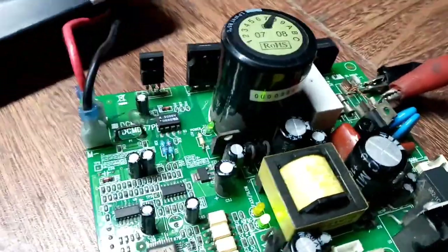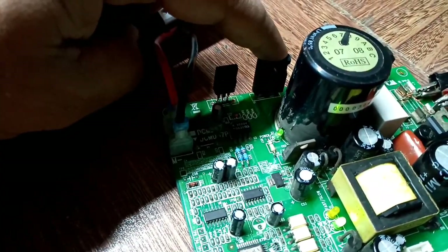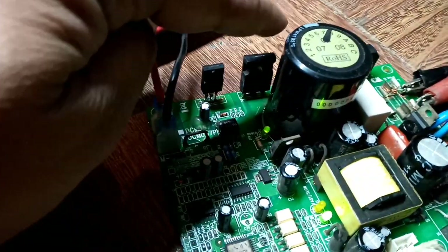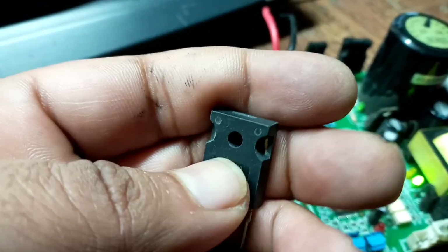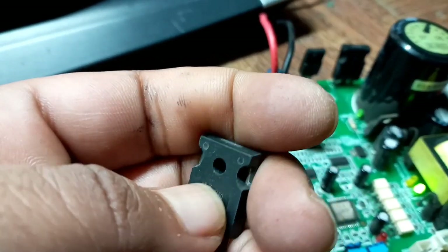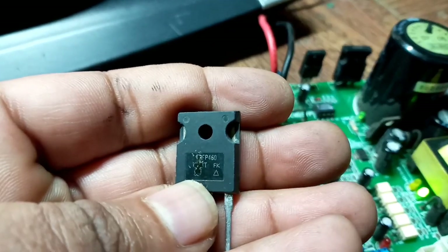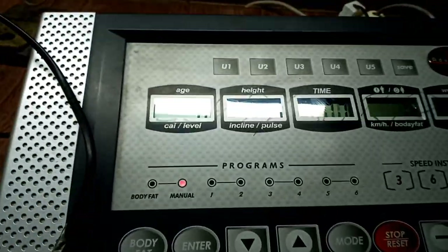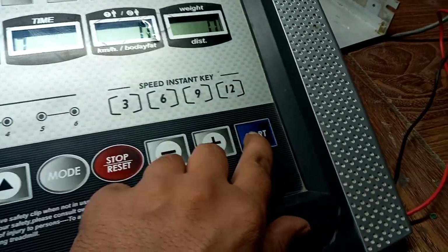Okay, now I have identified the problem. The problem was with this MOSFET driver — it was not driving the motor and the upper console card was showing error 7. Since I have replaced this MOSFET, it's the IRF P460 which is easily available in the market. Now I'm going to start the treadmill again — this is the start button, let's see.